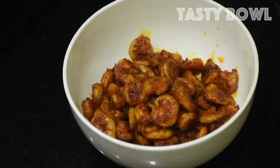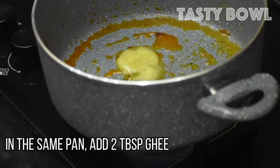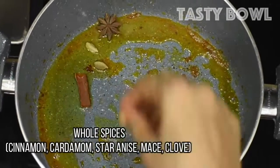Let's get started in the pan with 2 tablespoons of fried rice. This pan is made with whole spices — cloves, cloves, and more whole spices.